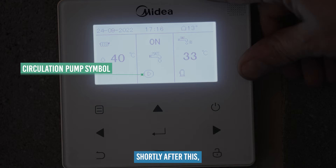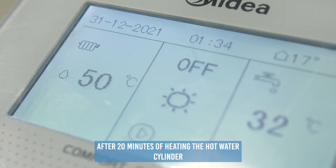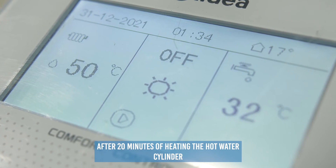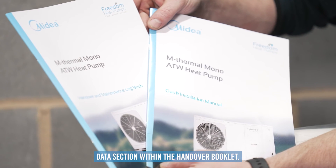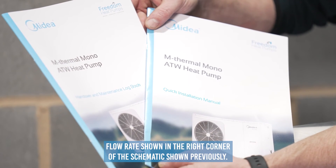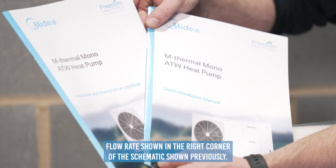Shortly after, the compressor symbol should appear under the hot water side of the controller. After 20 minutes of heating the hot water cylinder, we advise that you record the hot water commissioning data section within the handover booklet. Please see the advised flow rates shown in the right corner of the schematic shown previously.